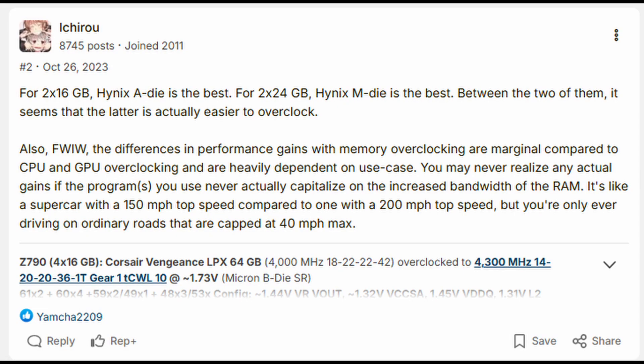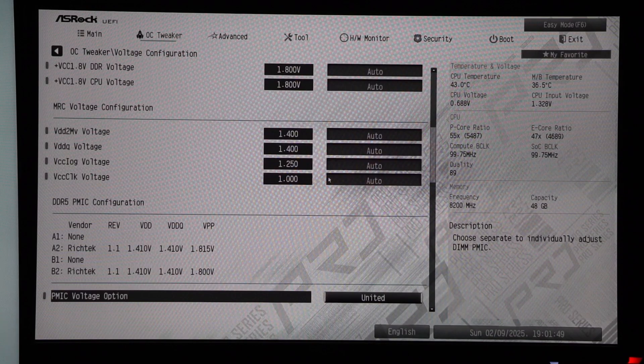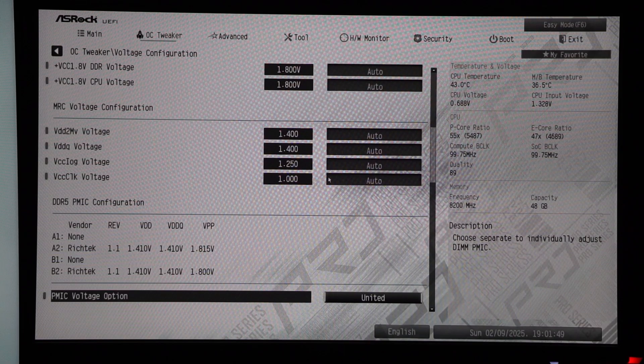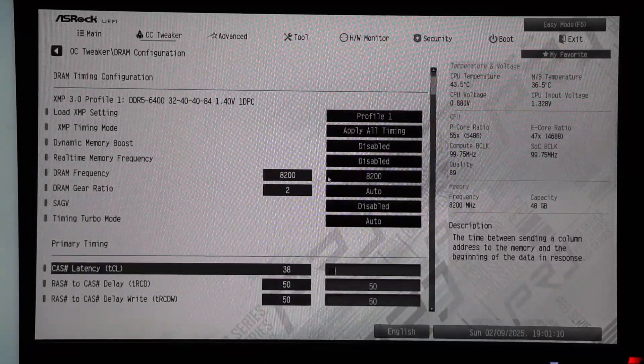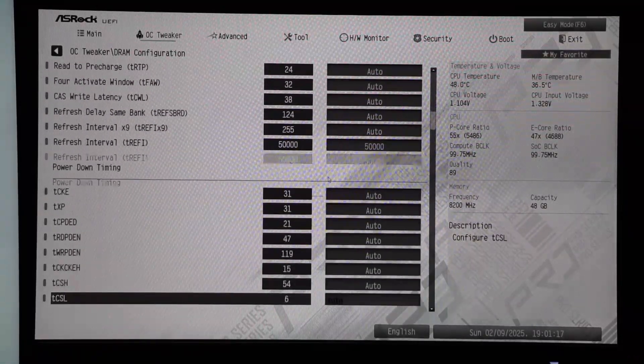When overclocking RAM it is important to know which type of memory sticks you have. I have Hynix MDi, which is known to be able to clock high with good timings. Prior to overclocking the RAM I loaded XMP setting profile 1, which was 6400. Loading the XMP profile also sets the DRAM voltage to the XMP value. Even with this overclock I kept the DRAM voltage at the XMP value — in my case that is 1.4 volts. I increased the DRAM frequency to 8200 and changed all of the primary timings, but for secondary and tertiary timings I only changed a few things, with the majority being set to auto.